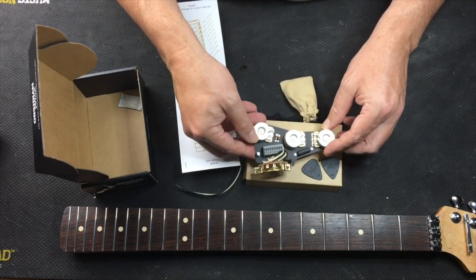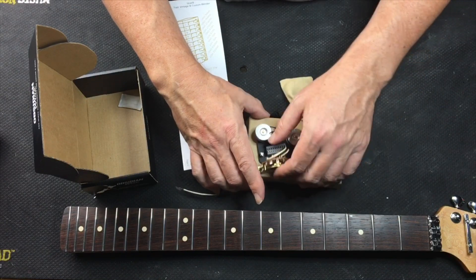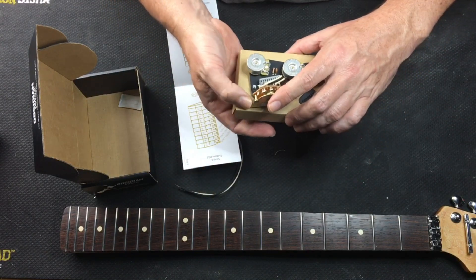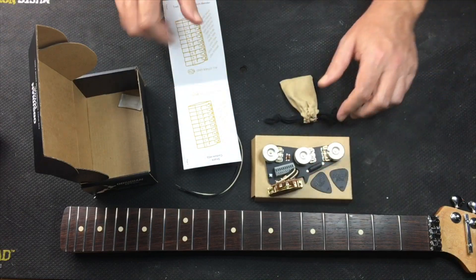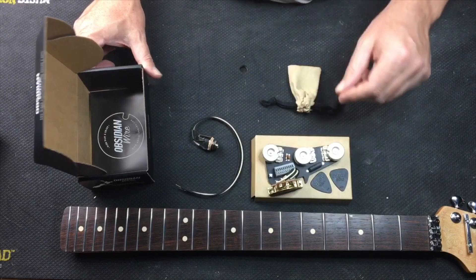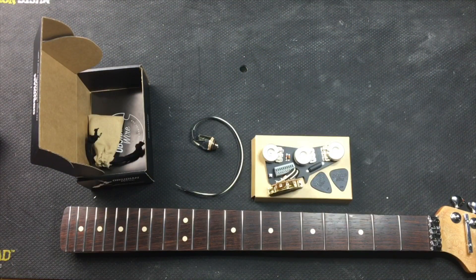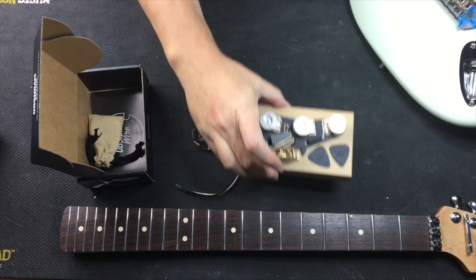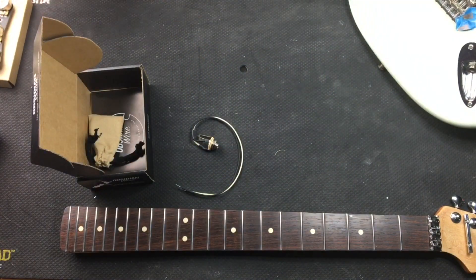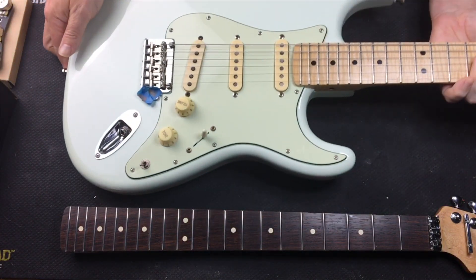I'm excited about putting this in. The next part of this video we'll be putting it in, but let me show you what is on the strat first so you can kind of see why I got this. So for those of you who have not seen this strat, I kind of had the same idea when I put it together.